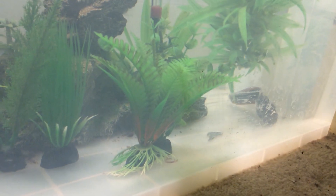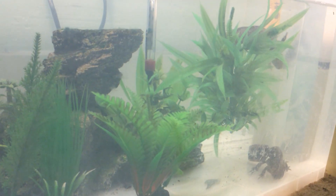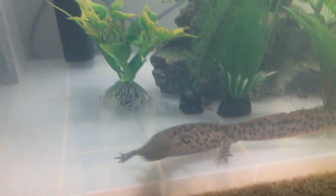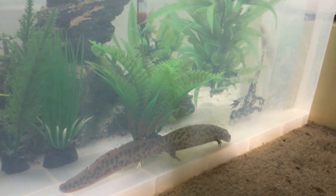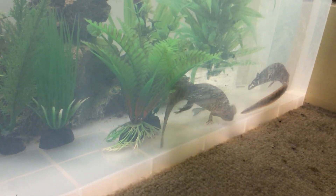Blood worms are good for occasional use. If you're in America, brine shrimp would be good, but in the UK there aren't many places that sell brine shrimp. The next thing we'll be going over is cleaning.